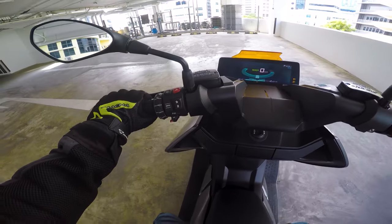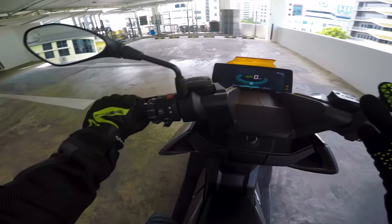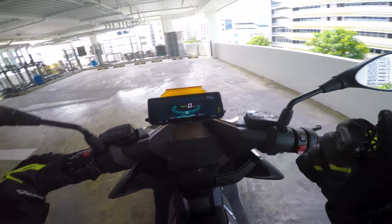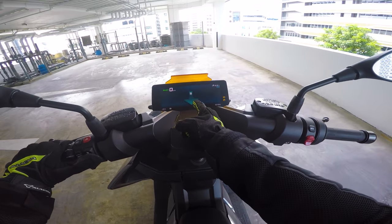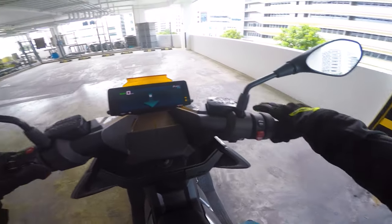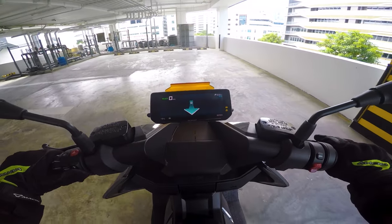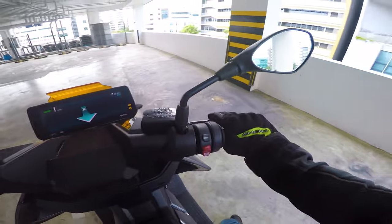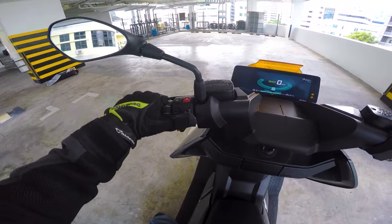One cool thing is that electric motorcycles have a reverse gear. The reverse gear here is a little different from the one I tested before. You just press and hold the R button — you'll see a reverse icon appear — then you just accelerate and it will reverse back. When you stop and let go, it goes forward again. It's quite straightforward.